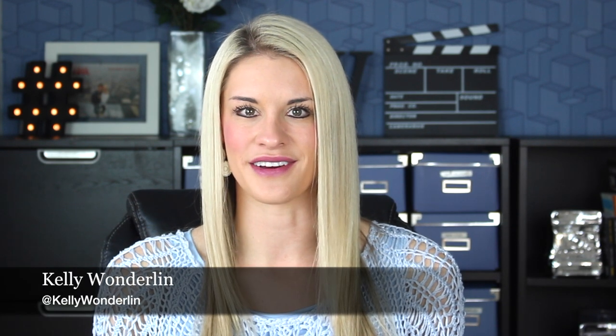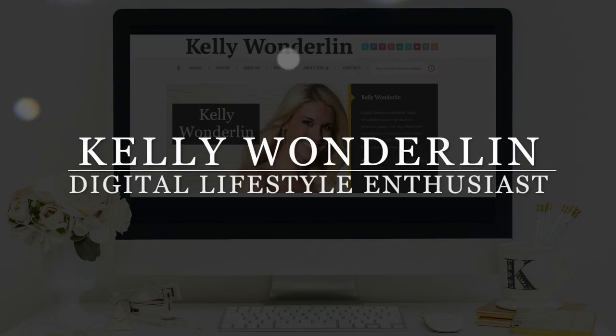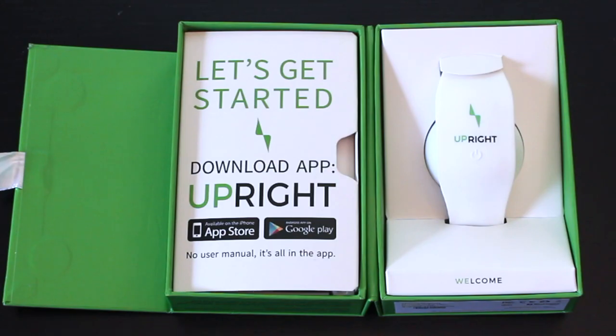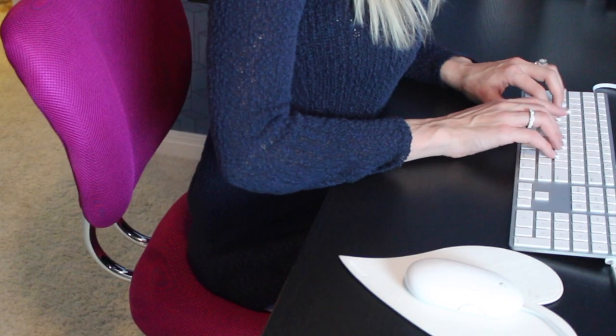Posture is the foundation of our health, and I have a wearable that's going to keep your health, back, shoulders, and neck in check. I've teamed up with Upright and I got this fantastic wearable that keeps me sitting and standing up a little bit straighter.